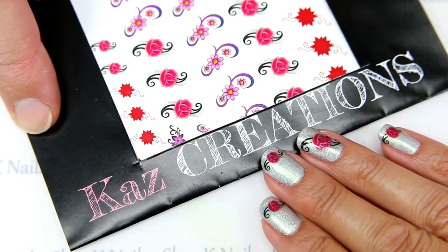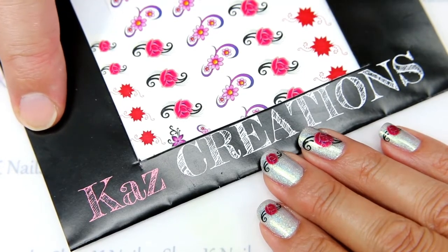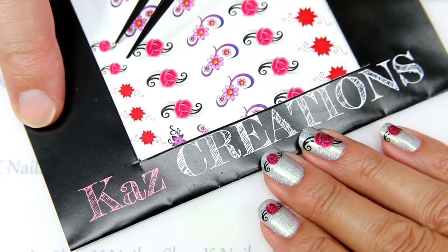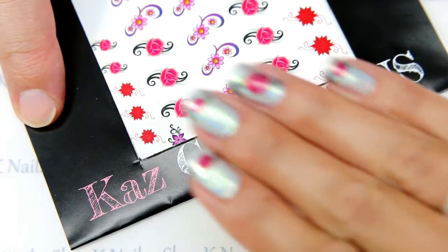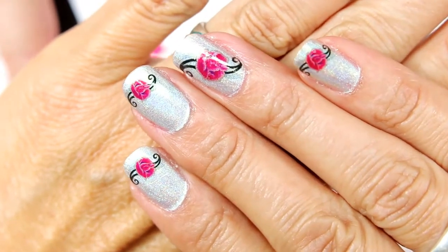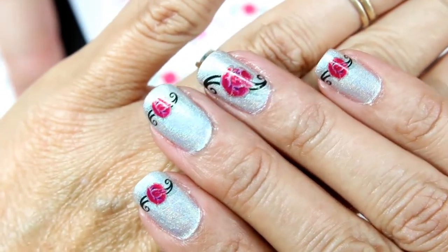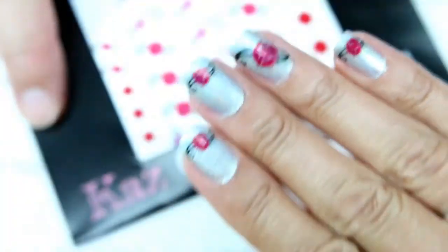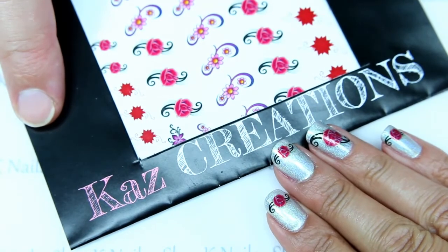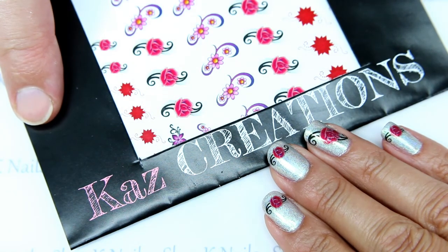Here we are — this was just us having a little fun with our Kaz Creations decals. We used the little roses, and some of the little ones on her other nails. We really do love how these come out, and you could so easily personalize these to your own liking — maybe with a few white dots, a gem, or some glitter. Dots and glitter — you can never go wrong! Thank you so much for watching. We always enjoy your comments below and appreciate your thumbs up. Until next time!